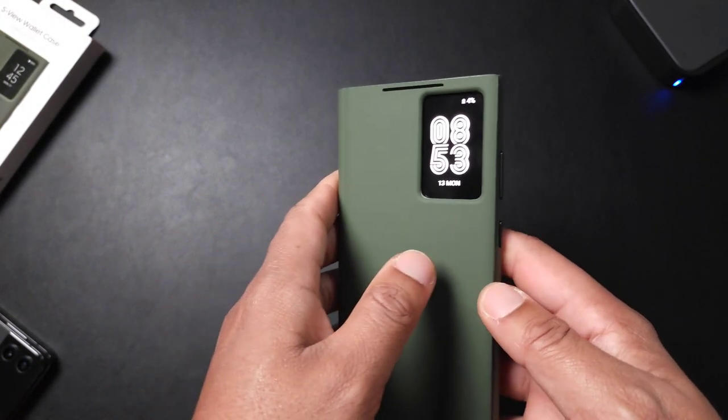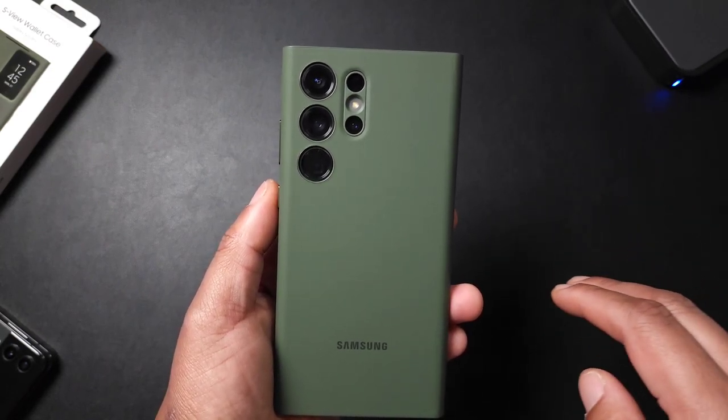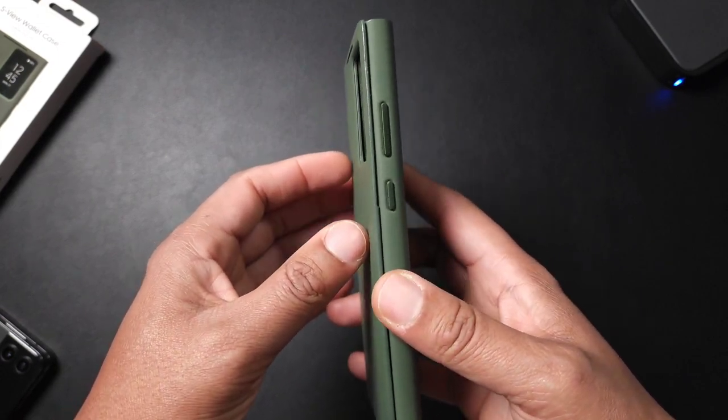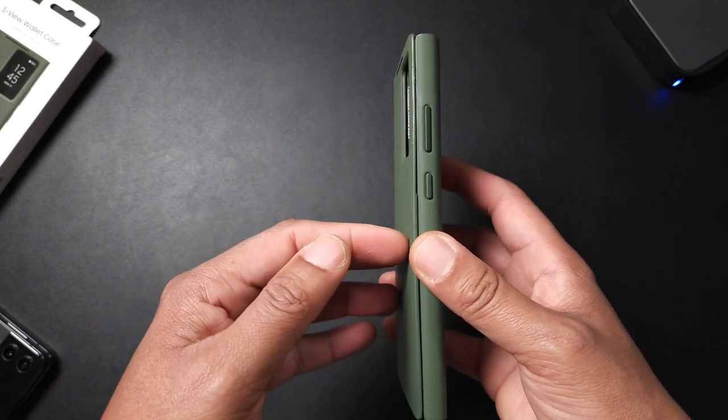I'm a Z Flip user, so having this little screen here is kind of dope. But overall, as a case, I'm not the biggest fan. The color is really nice and it feels good in the hand, but the thing that bothers me the most is this case will always be flapping open.